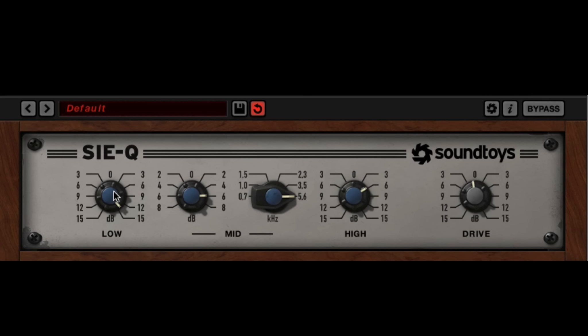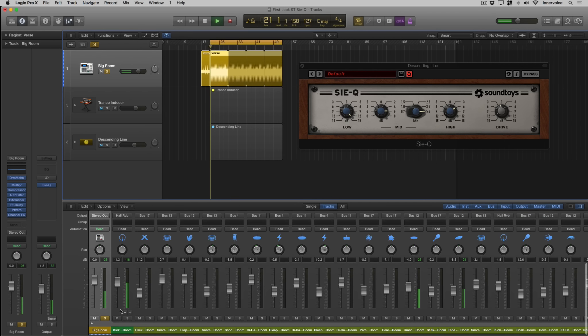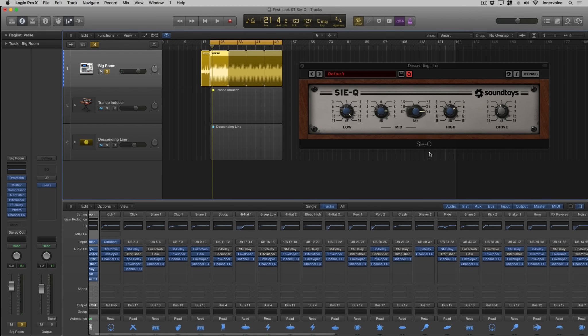I like it because it's got a warm, analog kind of character — it's not as digital as some of the stuff you hear out there. One thing I also want to look at is the drum kit. We'll solo the whole kit and throw a Siemens on a couple of those.